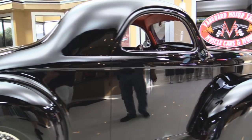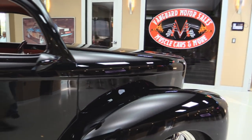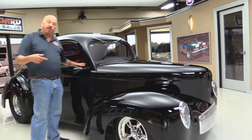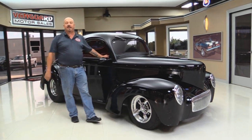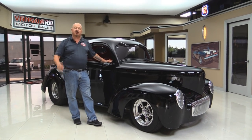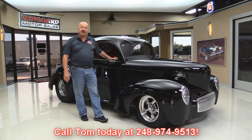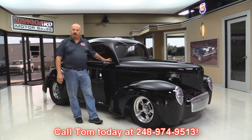Now at Vanguard Motor Sales we are not a consignment dealer. That means we've spent the time to check this baby out before we bought it. When it comes back here to the shop we inspect it so we can answer all your questions when you give us a call at 248-974-9513.